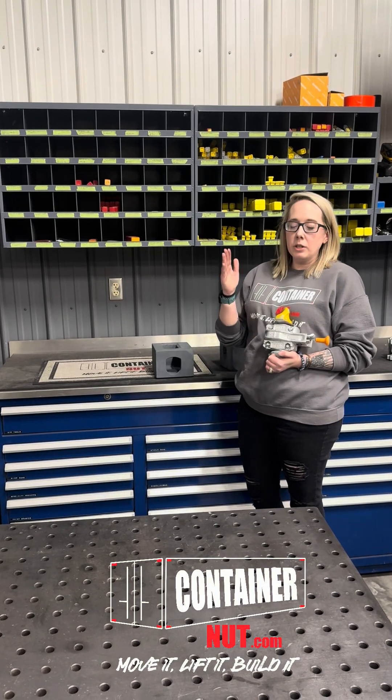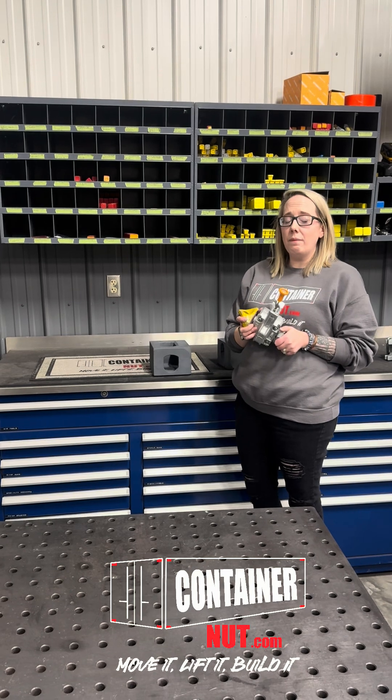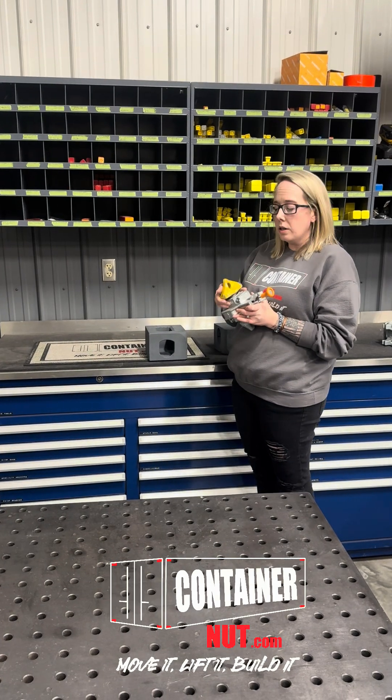Hey everybody, it's Jessie with Container Night, and I'm going to talk to you about our semi-automatic twist locks today. This one's probably my favorite one out of the ones that we sell, simply because you can put this on prior to stacking your containers.